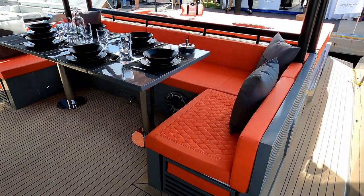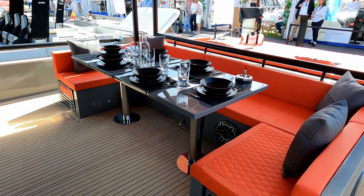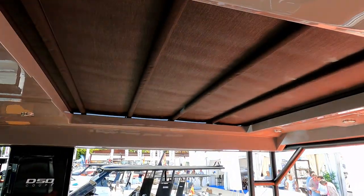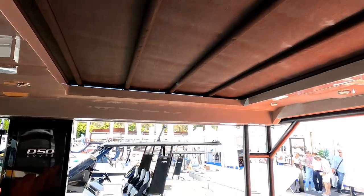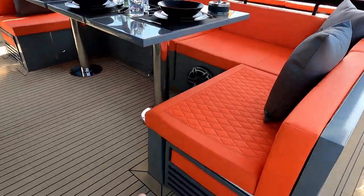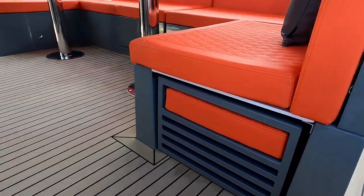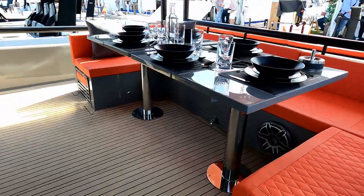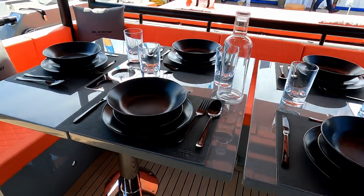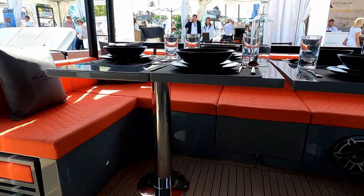Heading back under the shade of the hardtop, you can see fantastic undercover dining. You can open the canvas section of that sunroof and have the light and brightness streaming down through here. Underneath, it's quite clever — these little units here are stools. They pull out, pop the cushion on the top, and you can seat extra people on the forward-facing side of the table. These are effectively two tables, so you can take one out, fold them over, and choose to do with that as you please.